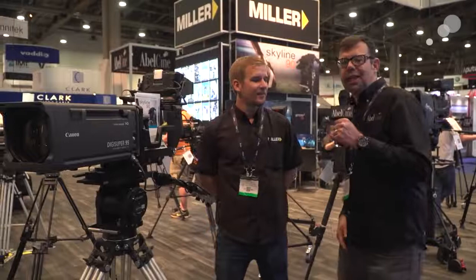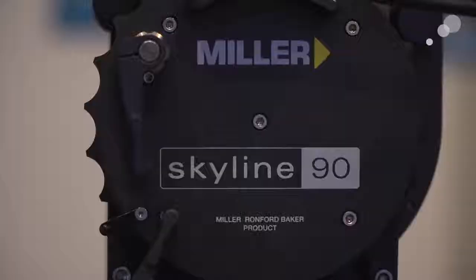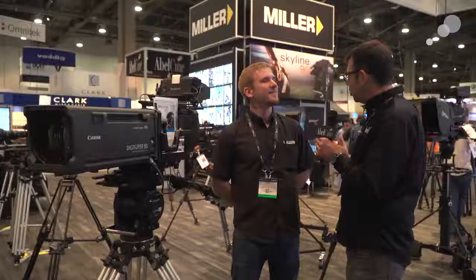Hello everyone, Ian here at NAB 2017. I've come over to the Miller booth and we're speaking with Joseph. Walking by, this really took my attention because it's a Miller head that is reminiscent of another manufacturer's, but it's really interesting to see Miller going in this direction. I'm curious to hear about the revisions, changes, and capacities.